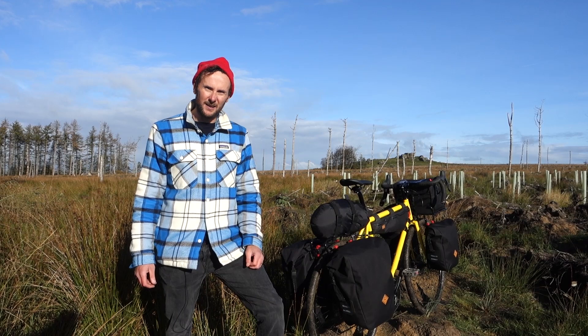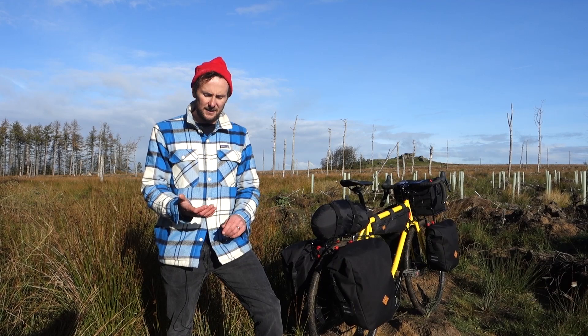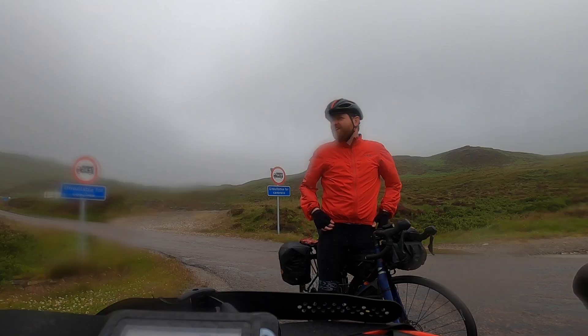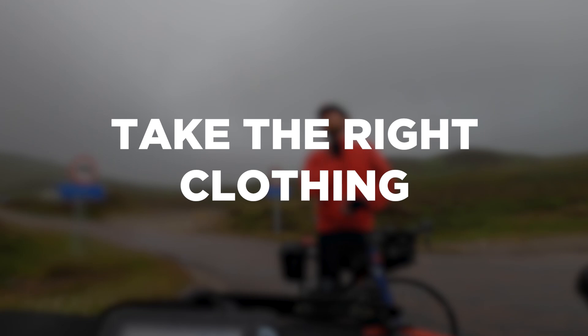Hello and welcome to another Re-Strap bikepacking tips video. Today we're going to run through essentially the worst that can potentially happen while you're out bikepacking — things like preparing for the worst possible weather, weird mechanicals, and just anything else that can potentially go wrong.